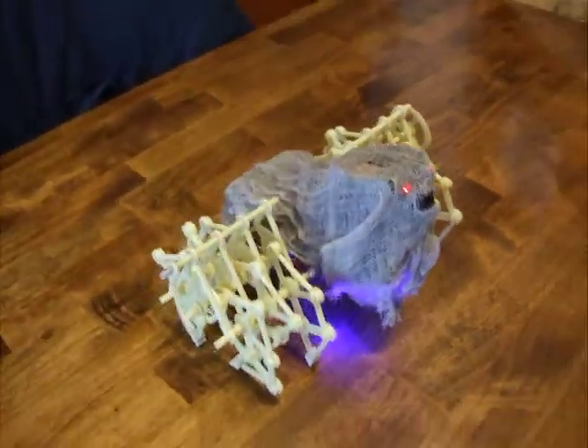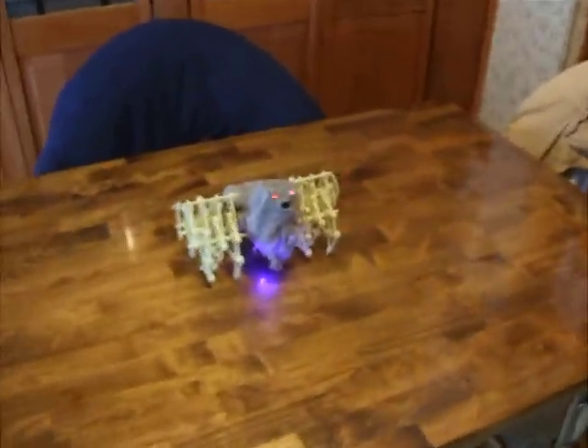He looks pretty cool. I'm going to show you him walking around just in a second.